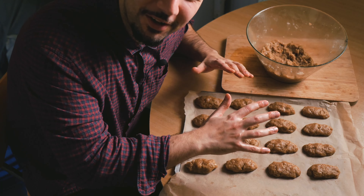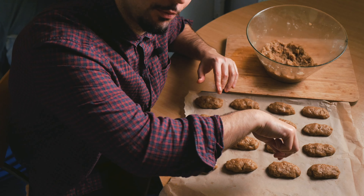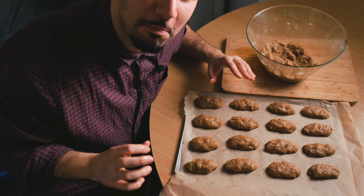So the first batch is done. The last thing that's left is to take a fork and poke some holes on top of each melomacarona.